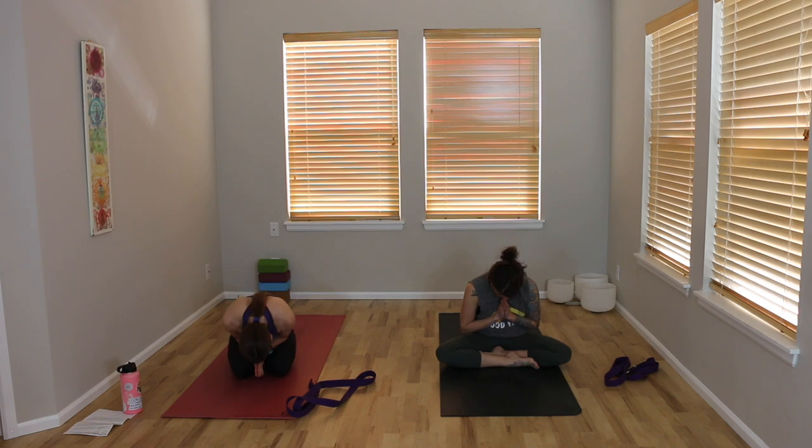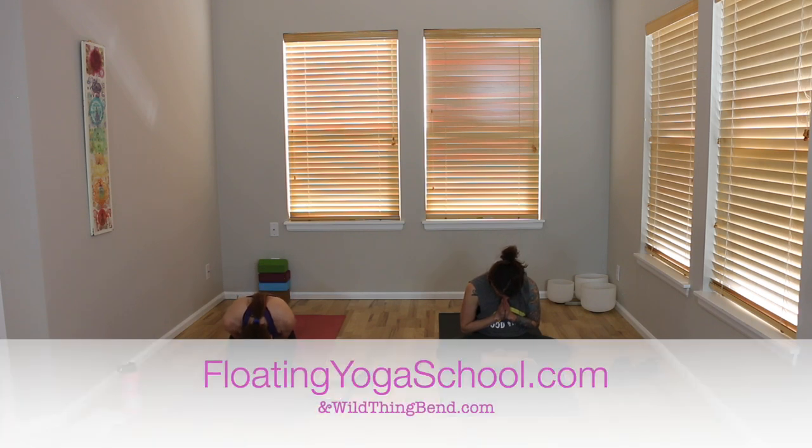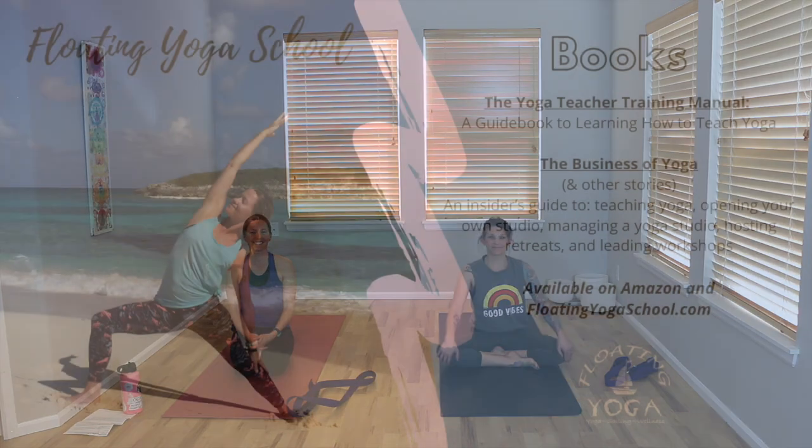Pause here for a moment, sit up tall, relax your shoulders down your back and out of your ears, and place your palms together in front of your heart. Thank yourself for making the time to move, to breathe, to be present and in your body in this practice. I thank you all for joining me. We'll bow our heads together in silence to close this practice. Have a lovely rest of the day. If you have any questions or requests, please feel free to send them my way, and hopefully I will see you soon. Enjoy. Bye.